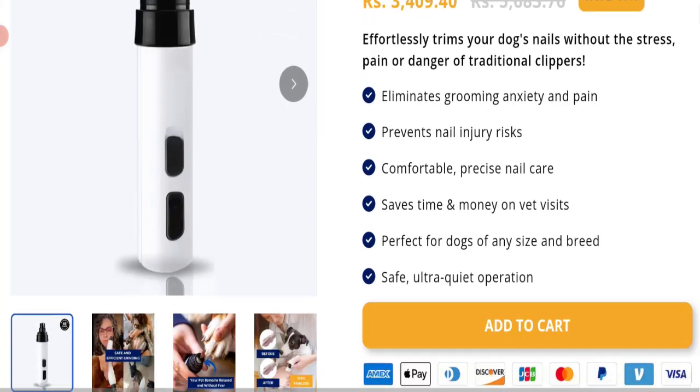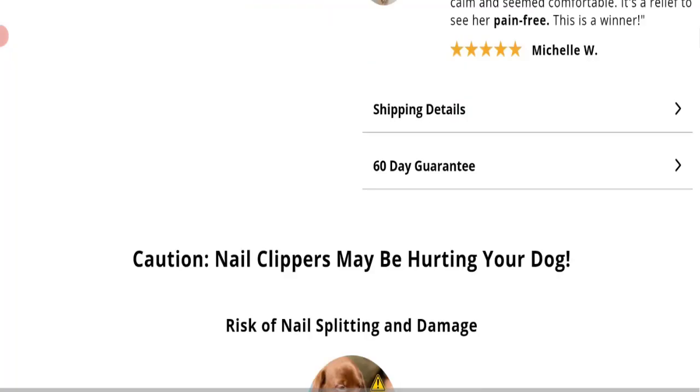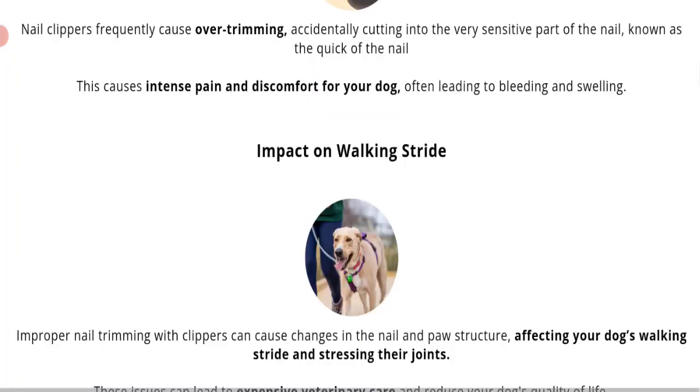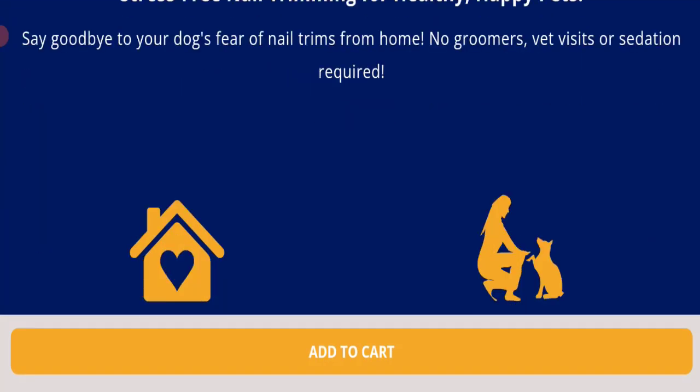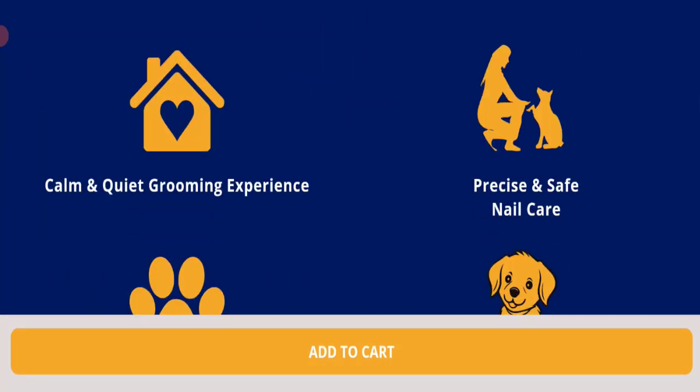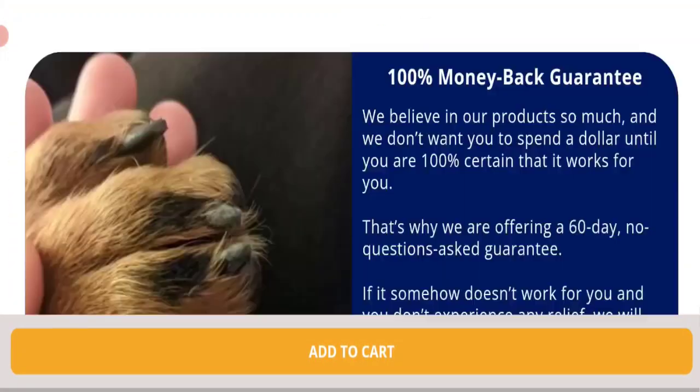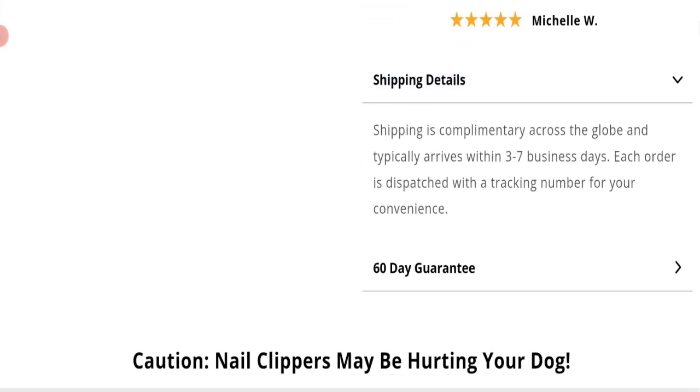As you can see, you can see more details of this product. Now talking about shipping information — as you can see here, they mention the shipment of orders within 3 to 27 days. So this is the shipping information.